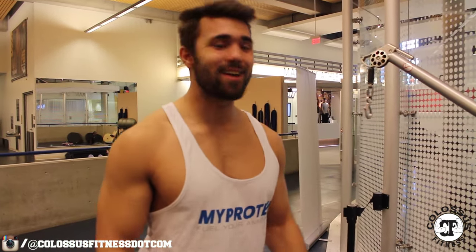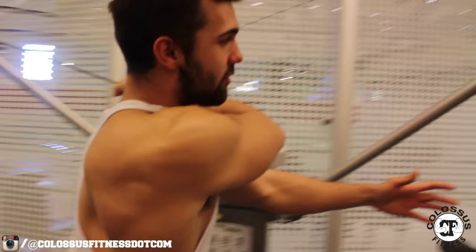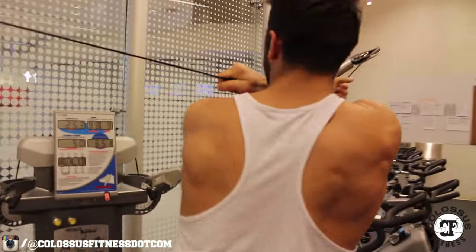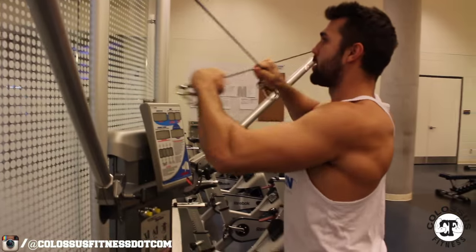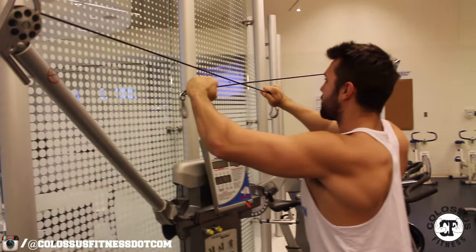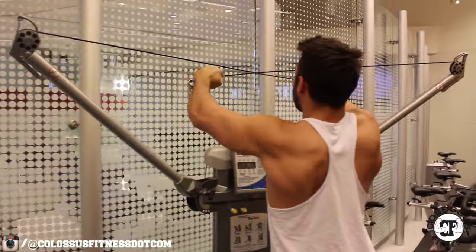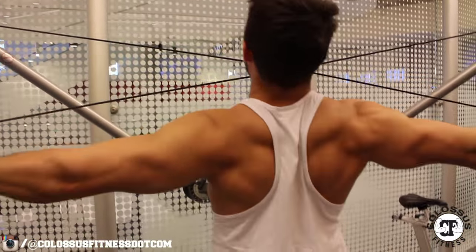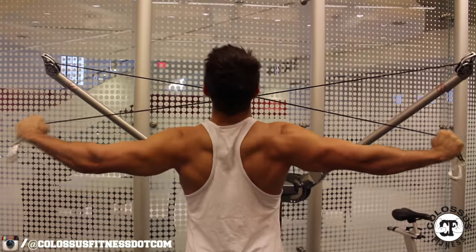Kyle got really confused on how to do this — I get confused sometimes too. To make it easy: right to left, swing over, left to right. Looks like you're giving yourself a big hug. You're stepping out, popping up, putting on the machine — you might have to come in close. This is your starting position: straight arm, stomach sucked in, glutes squeezed. You're squeezing your rear delt with arms as straight as possible, then coming back in. Keep it nice and under tension — back squeeze.